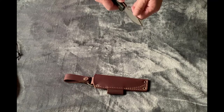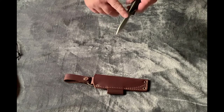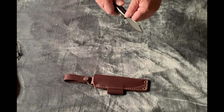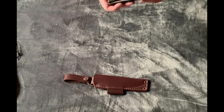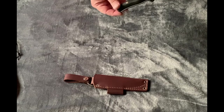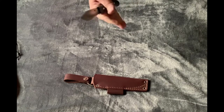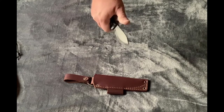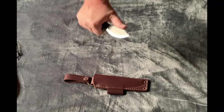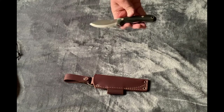LT Wright knives come with a very sharp 90-degree spine — wow, that is sharp, it's just grabbing my skin — so you can strike a ferro rod with that without any issue. It's kind of like the Mora Bushcraft Black in the handle, but different being that it's micarta. It fills the hand pretty good — it's small but it's a nice little knife. Very easy, you could just keep your thumb up there to choke up on it.